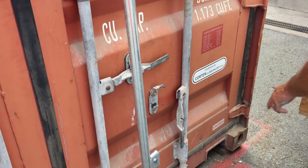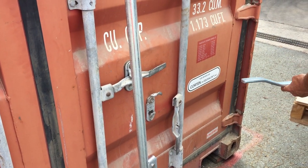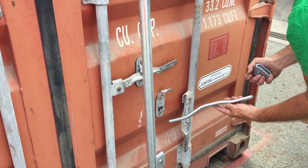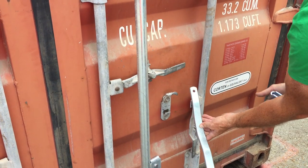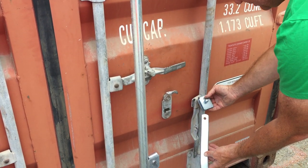There's another type of handle as well called a press door handle. Which is the same again, just a different retainer and a different handle. But basically the same with hub and pin.